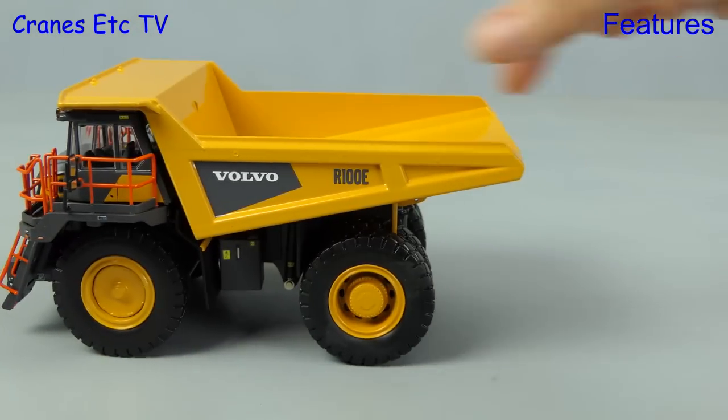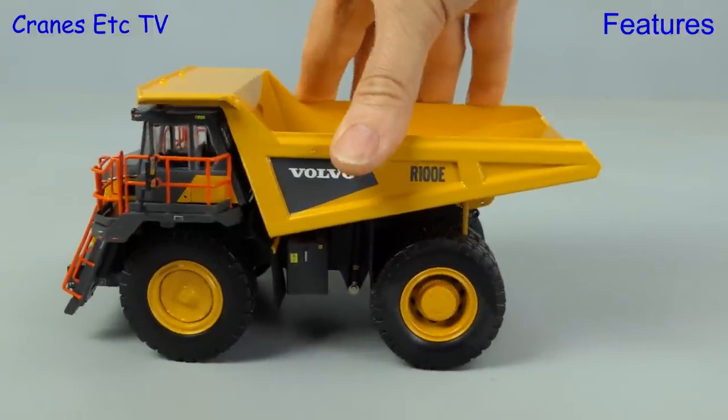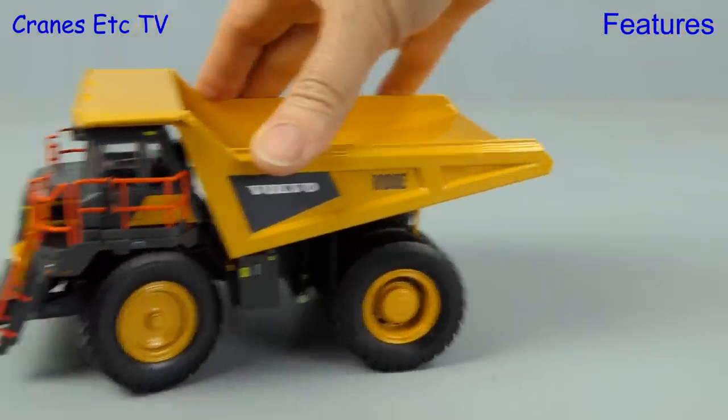In terms of rolling along, the Volvo performs very well and that's helped by the heavy weight of the model. As you can see there's no shortage of suspension movement, and if we set the steering the truck turns reasonably sharply.